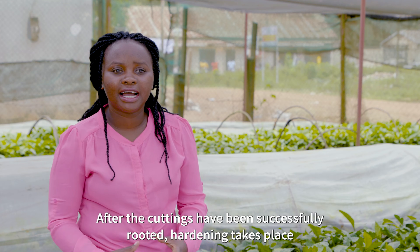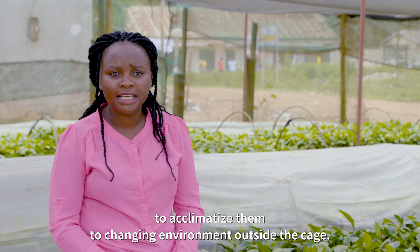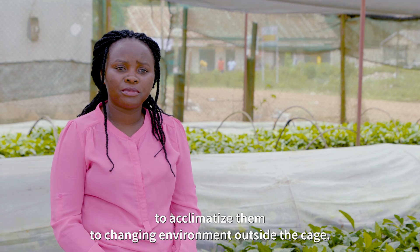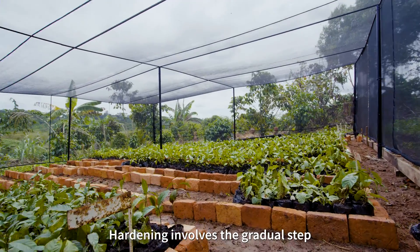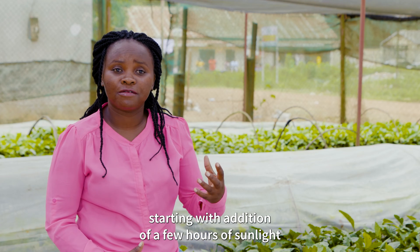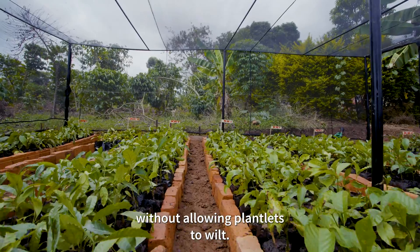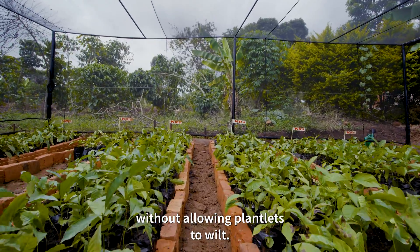After the cuttings have been successfully rooted, hardening takes place to acclimatize them to the changing environment outside the cage. Hardening involves the gradual step-by-step exposure to sunlight, starting with addition of a few hours of sunlight each day and reduction of the frequency of watering without allowing plantlets to wilt.